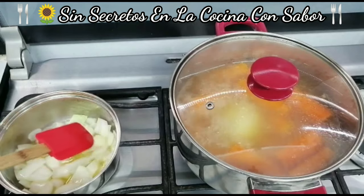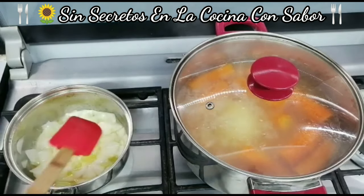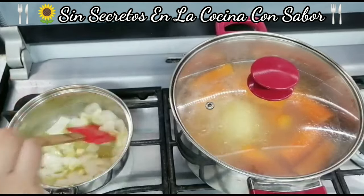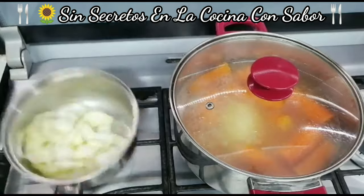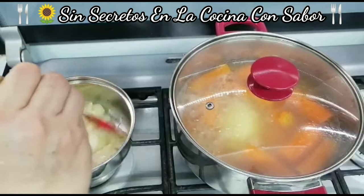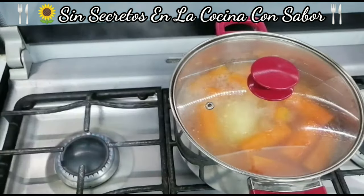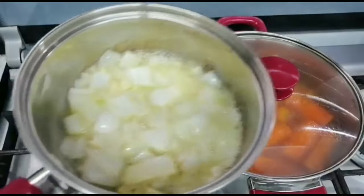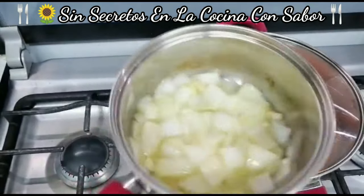Cuando se ponga transparente la cebolla, va a ser el momento en el cual vamos a agregar el ajo. Ya se puso transparente — es momento de agregar el ajo. Ya la cebolla y el ajo están sofritos un poquito; nada más queríamos que se desplemaran. Vamos a apagarle al fuego. Quedó la cebolla transparente y el ajo no está dorado ni nada — simplemente nada más los desplemamos.